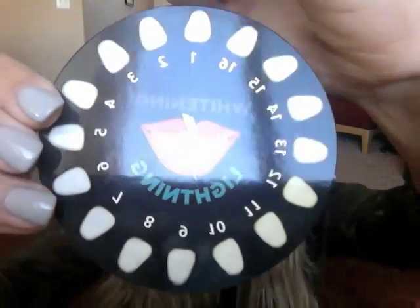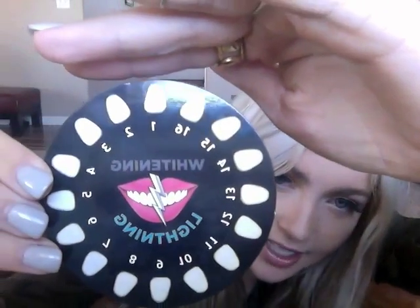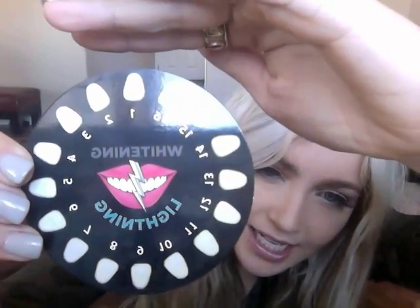And the difference is like insane — it might be hard to tell on the computer. So I started the first time at like a 13. I was at a six before this session, and now I think I'm like at a two or three. It's the best whitening I've ever used. It's really amazing.